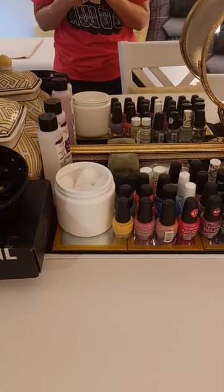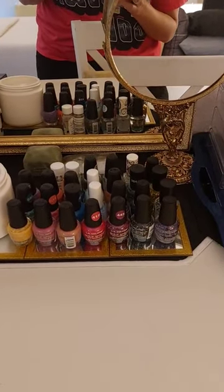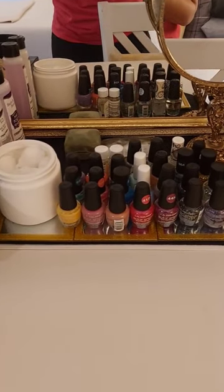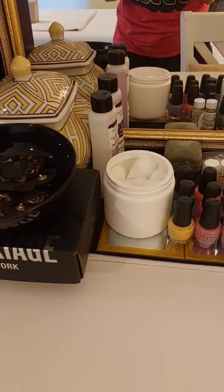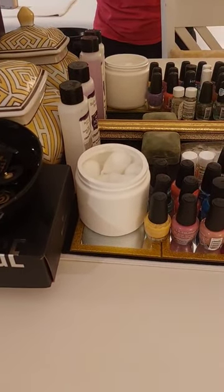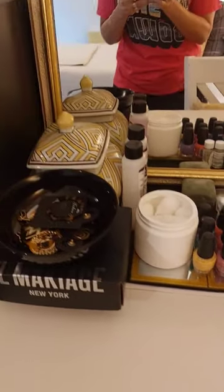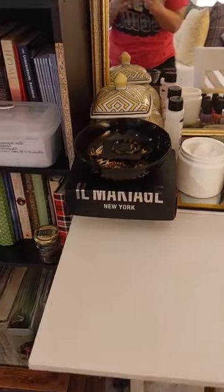From Dollar Tree I have some candle stands — those little gold and mirrored pieces. I have a bunch of nail polish; I just reused a container that was white and removed the label that once had coconut oil in it. This container holds my cotton balls, another holds my nail care, and then my jewelry is here.